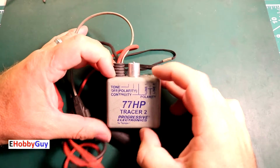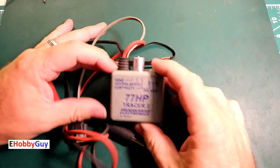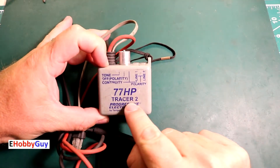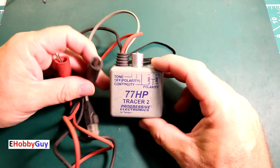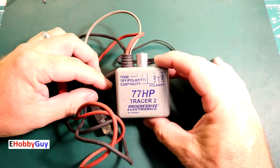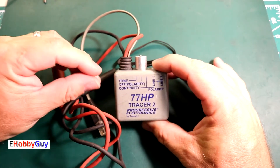Hello everyone, I am Paul, your e-hobby guy, and in today's video we are going to look at this device given to me by a friend. It is a tracer, and what it does is generate a tone. It is helpful when trying to trace wiring that is a long distance away — if you know where one end of the wire is and want to find the other end.